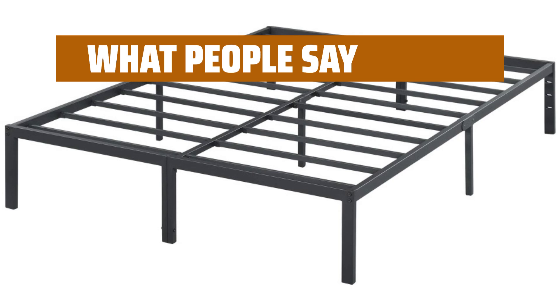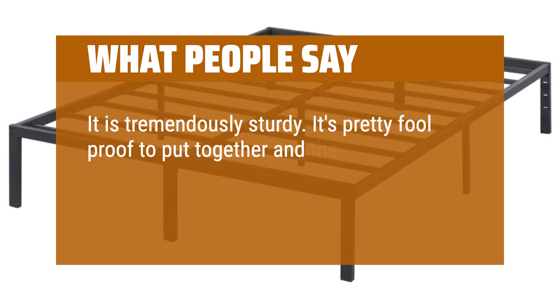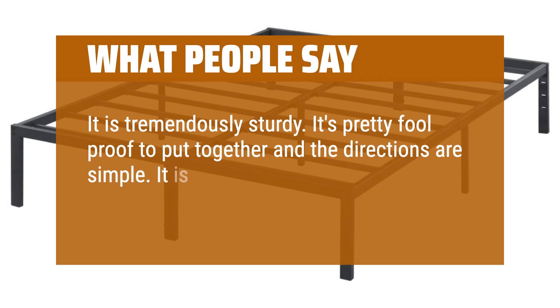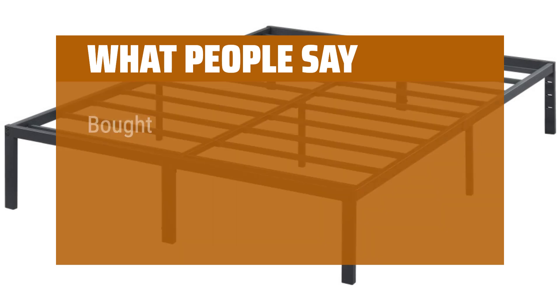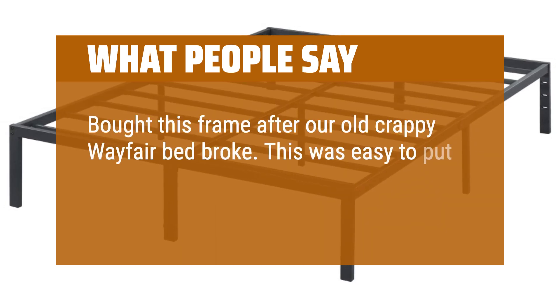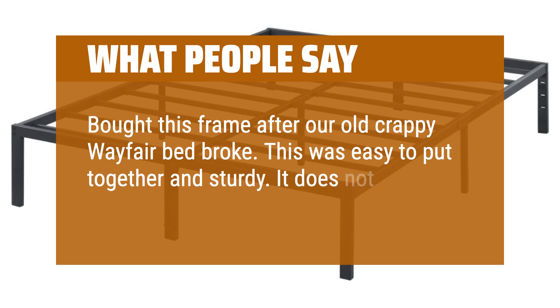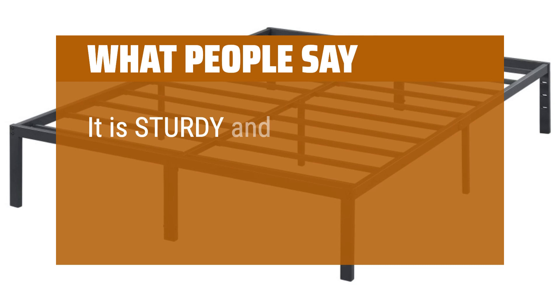What people say: It is tremendously sturdy. It's pretty foolproof to put together and the directions are simple. It is the most quietest, sleek, and sturdy bed frame I've ever had. Bought this frame after our old crappy Wayfair bed broke — this was easy to put together and sturdy. It does not squeak and is the perfect height. It is sturdy and affordable.